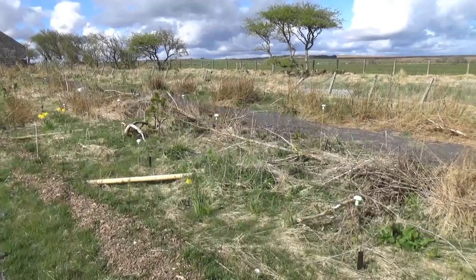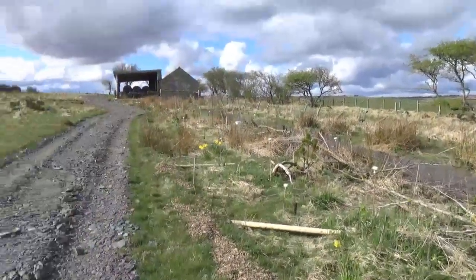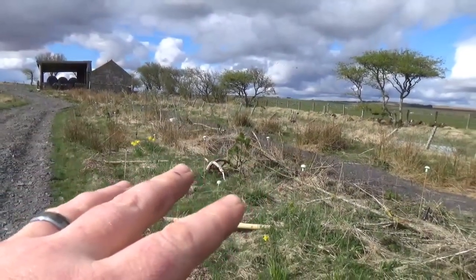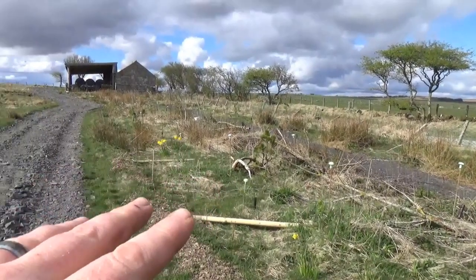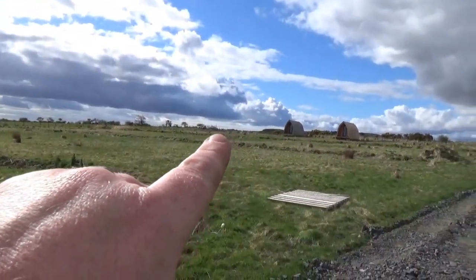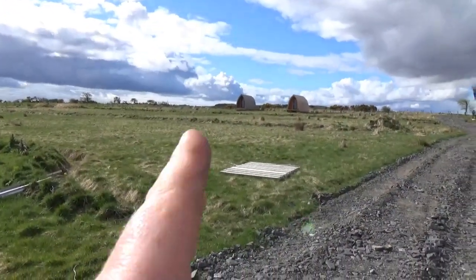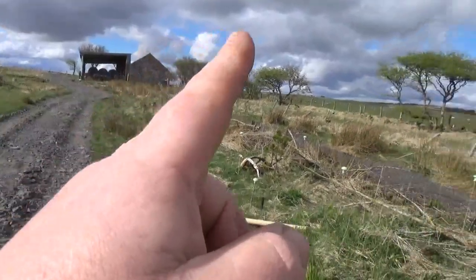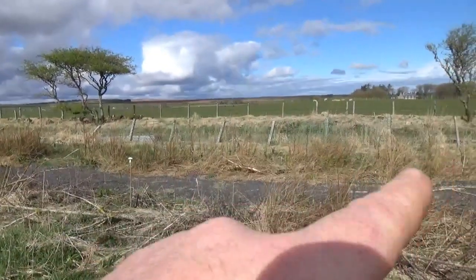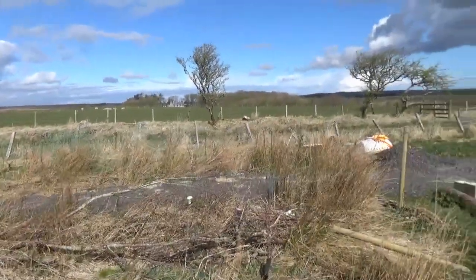This is a quick video on our integrated shelter belt and food forest design. This is the section that's probably most complete, most fully planted up, so this is the bit I'm filming today. South is over there, and our border runs along there and along there, so it's a big diamond pointed south. This is the northwestern side.